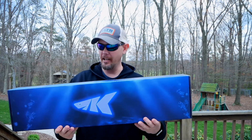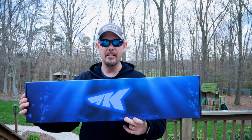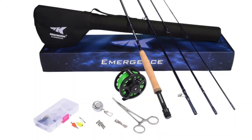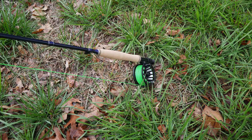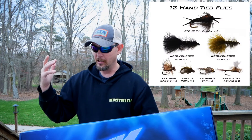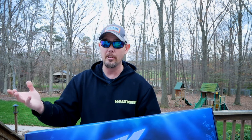You may be thinking, what in the heck is that? This is the brand new KastKing Emergence fly combo kit. It comes with a rod, line, backing, a tapered fly leader, nipper, five-inch stainless steel forceps, a track tool retractor, 12 high quality flies including dry and streamer patterns, non-lead split shot, strike indicators, and a travel case.